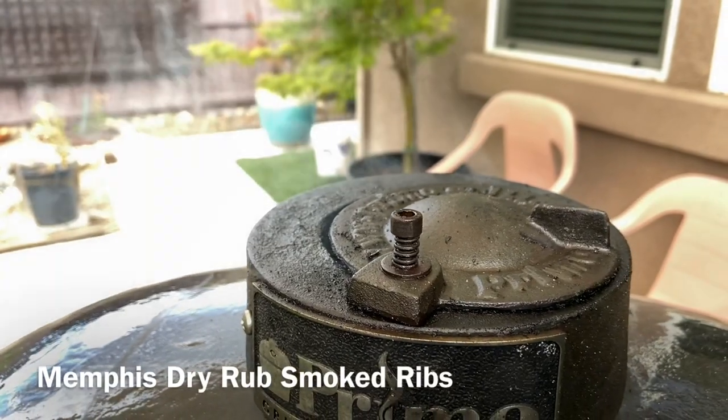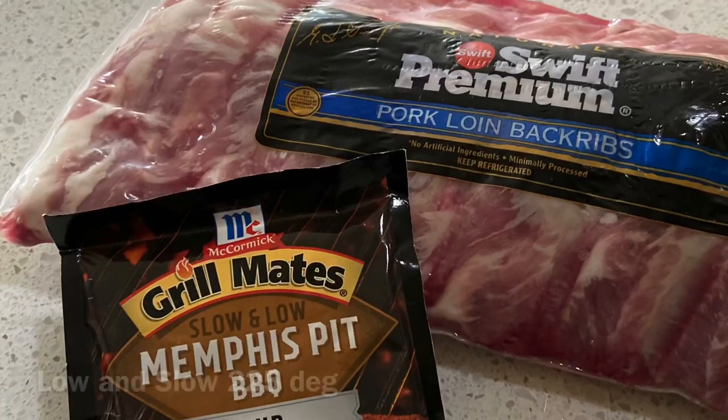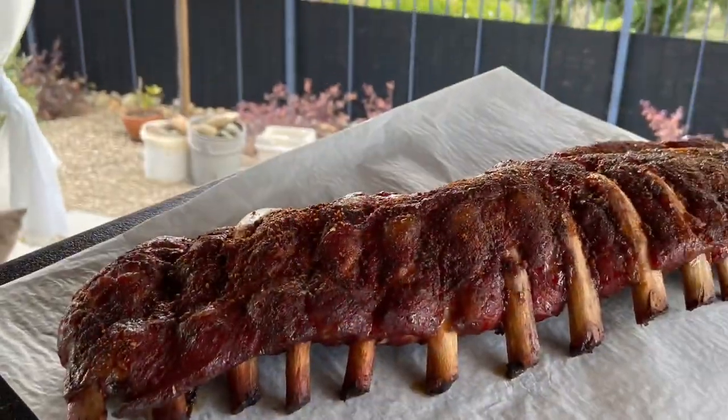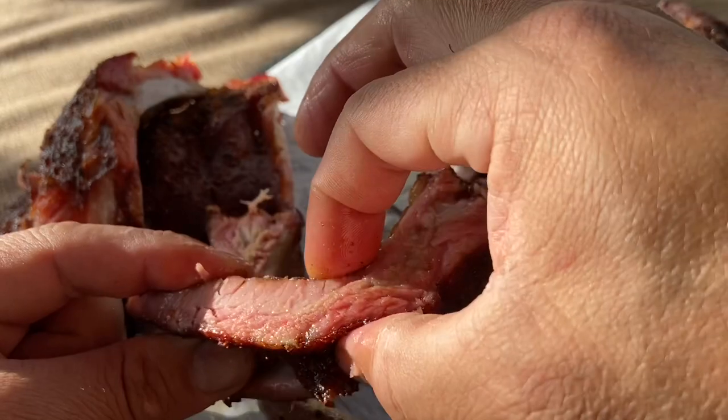Today we're going to do a Memphis style dry rub pork ribs on the Primo ceramic grill. These things just turned out fantastic — look at all that fabulous juice.